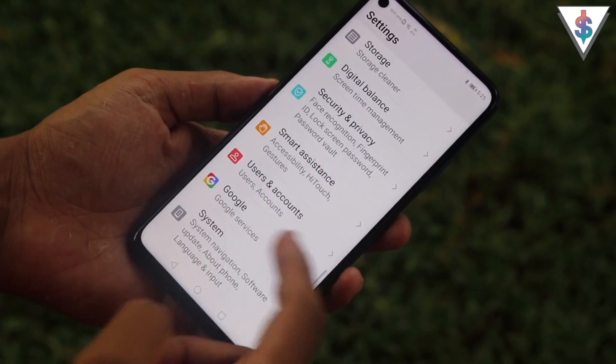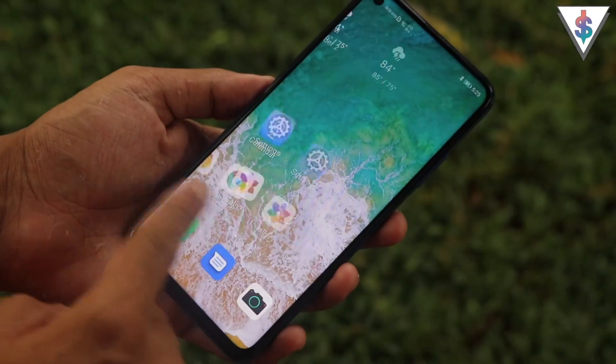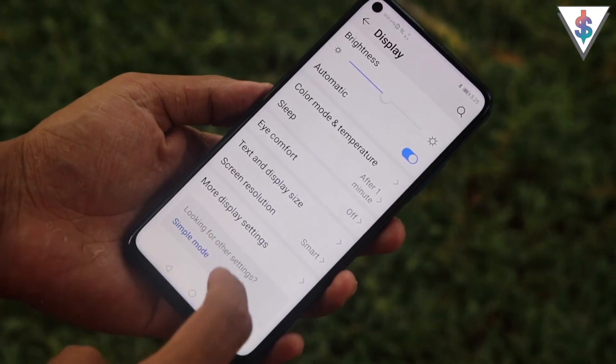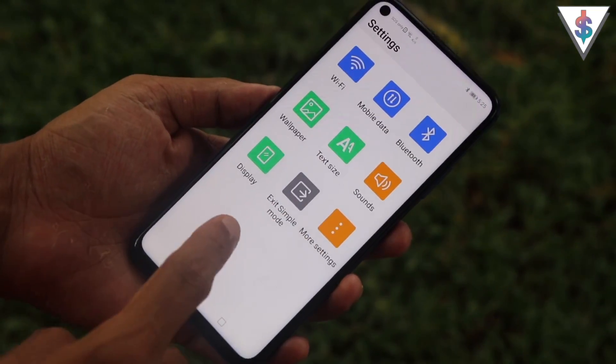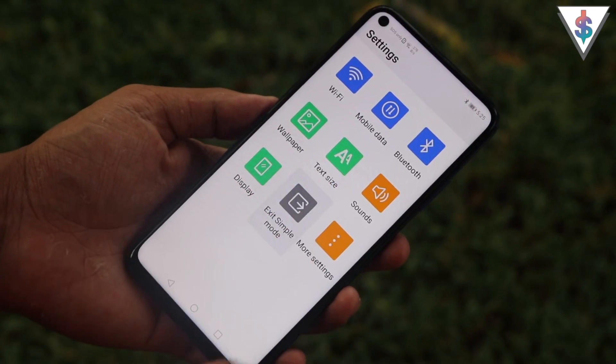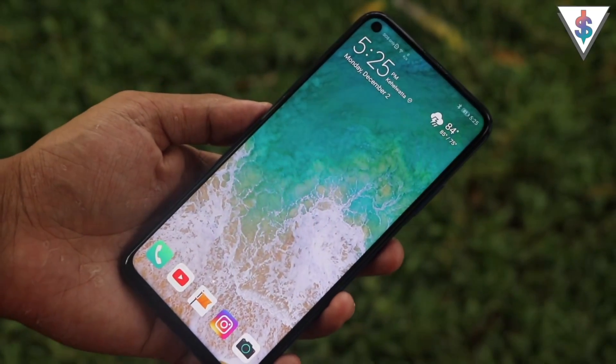This is great if you want to let an older person, a kid, or someone who just wants simplicity use the phone. If you want to exit this mode, go into Settings and there will be an option to exit Simple Mode.